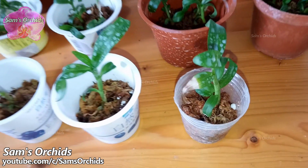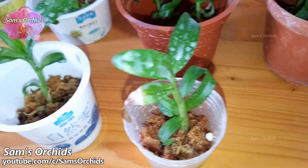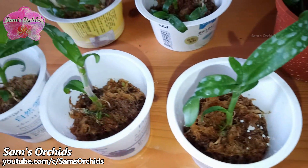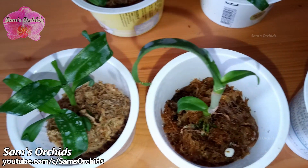Hi everyone, today we are going to check out some very young and small orchids and talk about the caring tips. First of all, let's see these dendrobium seedlings we deflasked one month ago.